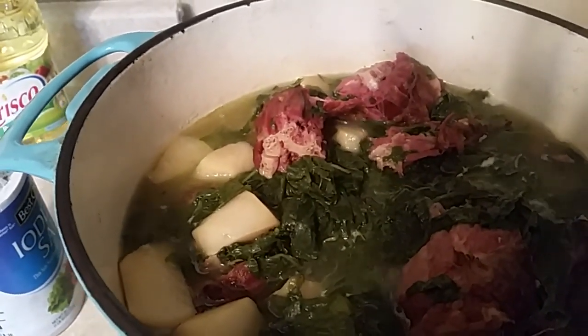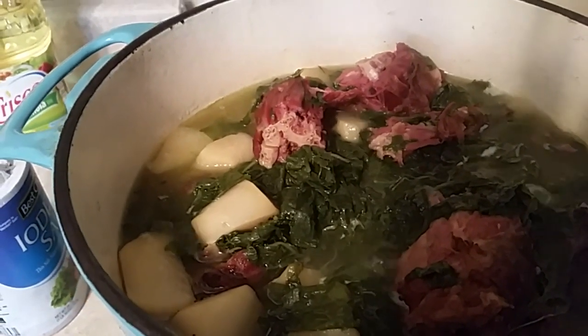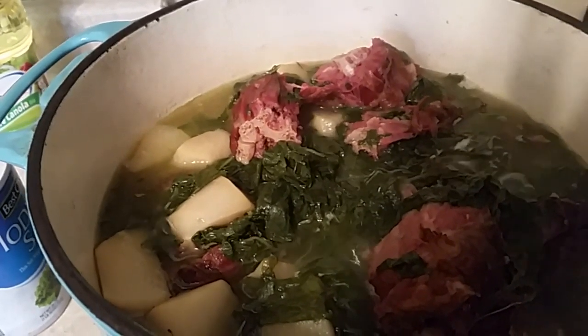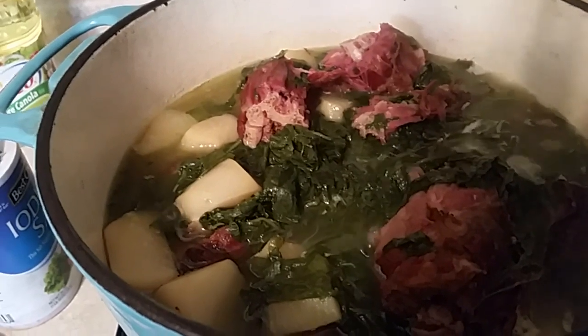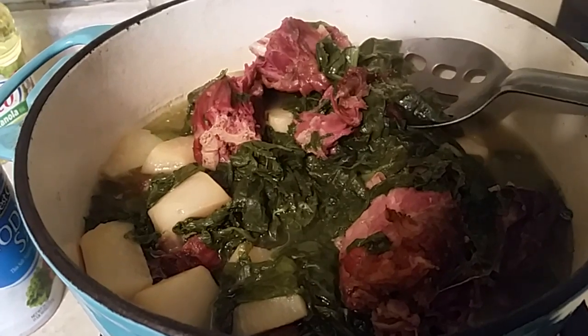Pot liquor is used when you got a lot of children and a lot of people coming over to eat. You get a big piece of cornbread and put it in a bowl, then put that pot liquor and these greens on top of there, and one of these turkey necks — boy, that is good country eating.